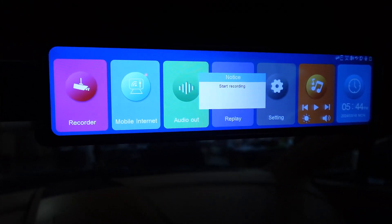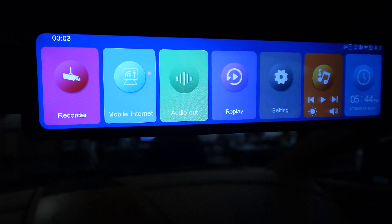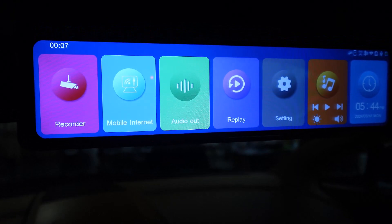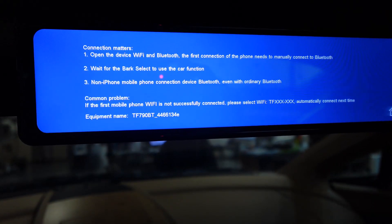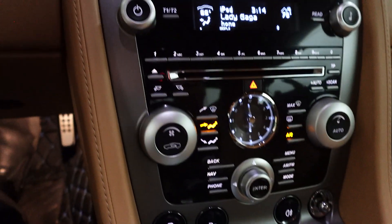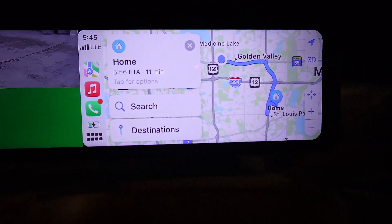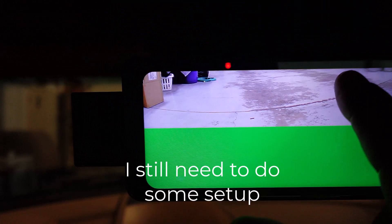The mirror is connecting to the car, and now it will connect to Apple CarPlay wirelessly, while my Apple iPhone is hard-wired using the iPod connection. So now I've got Apple CarPlay and the rearview mirror.